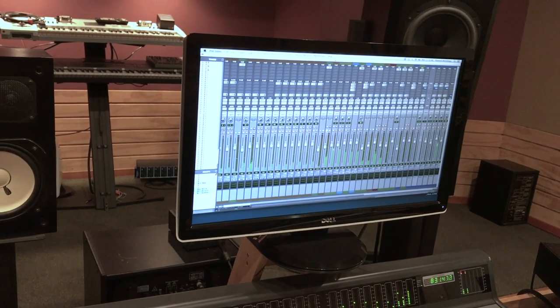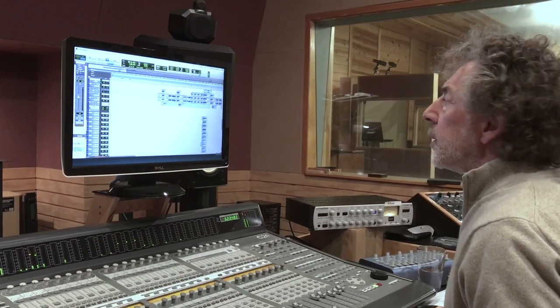Mixing this record was quite a task. Whenever you have a lot of parts, a lot of instruments, a lot of voices, you can get to the point of no return. And so therefore you have to start weeding out things that are not really helping the mix.